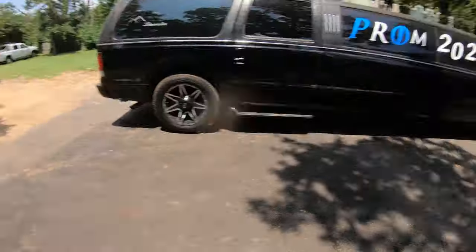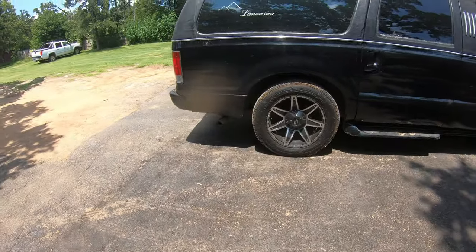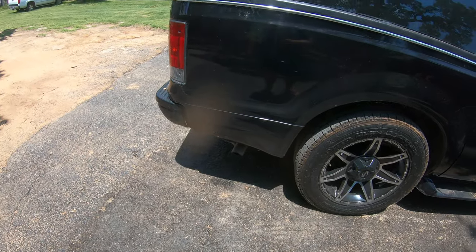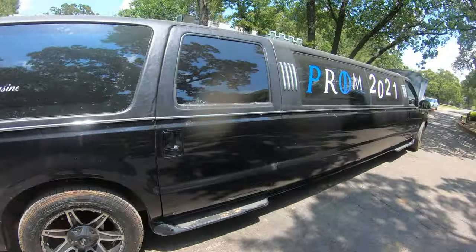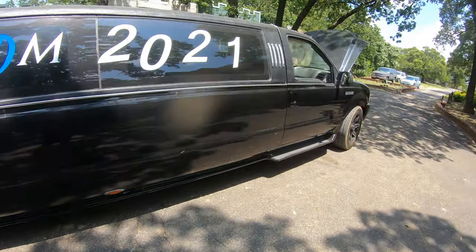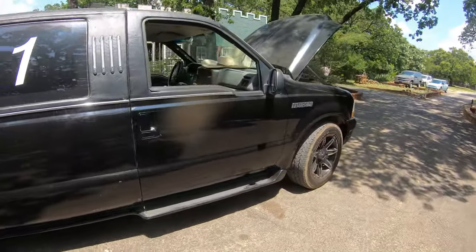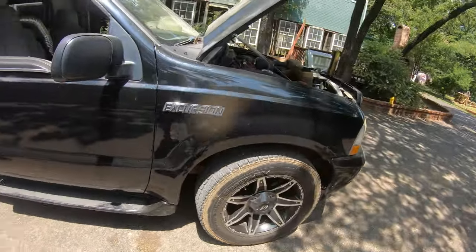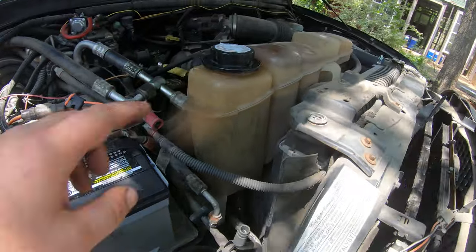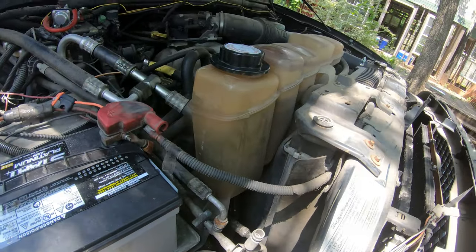All right, follow up on the limo — I'm gonna check in and see how this head gasket sealer worked. It's been maybe two to three months since I did that. My sister's prom was, whatever it was, so they took it to prom — I had the whole video on that. I think we've driven it twice since then. There's yet to be any more white smoke coming out of the tailpipe and our coolant level hasn't budged a lick.